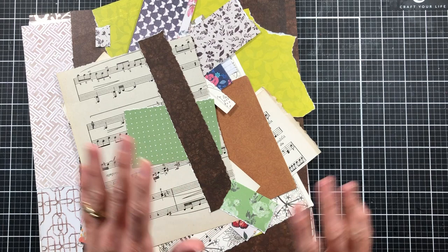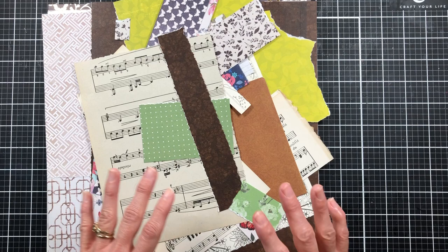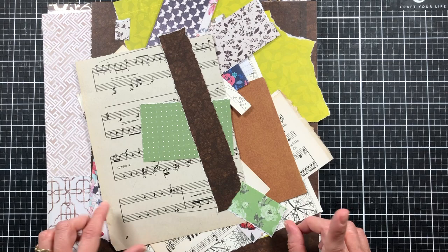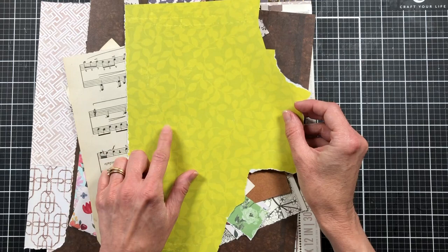I'm going to link to those downloads and show you them in a few minutes, but I want to get started on the project first. For this project we're going to be using a lot of scrap papers and things, but if you don't have scrap papers or some of the things I have, I'm going to try to give you alternatives as I work through these products.